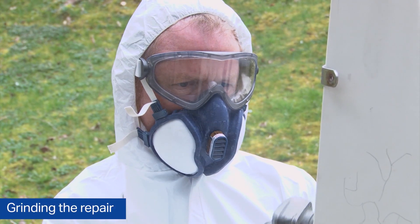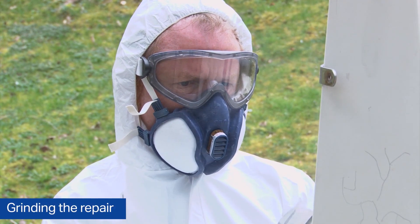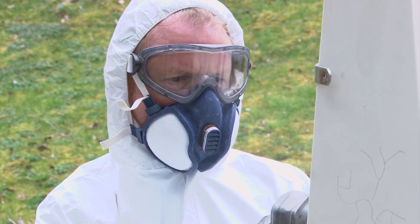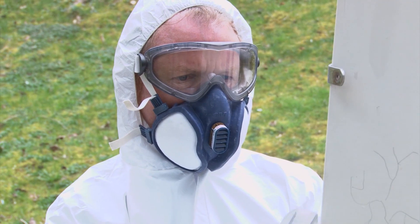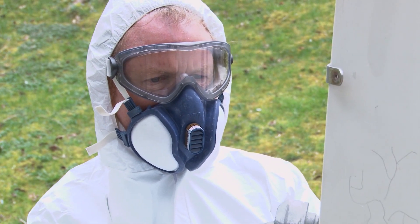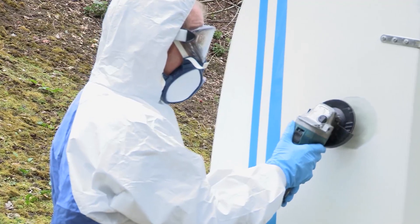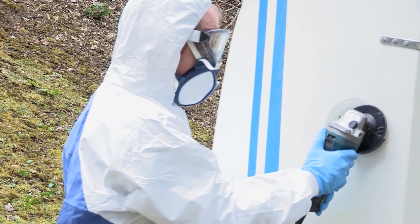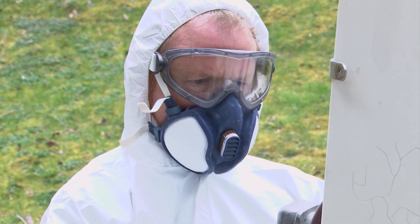So now you can see me grinding the area with the intention of removing enough laminate to bring it below the level of the existing gel coat. I'm doing this very carefully and fairly slowly so I can judge exactly the level that I need.